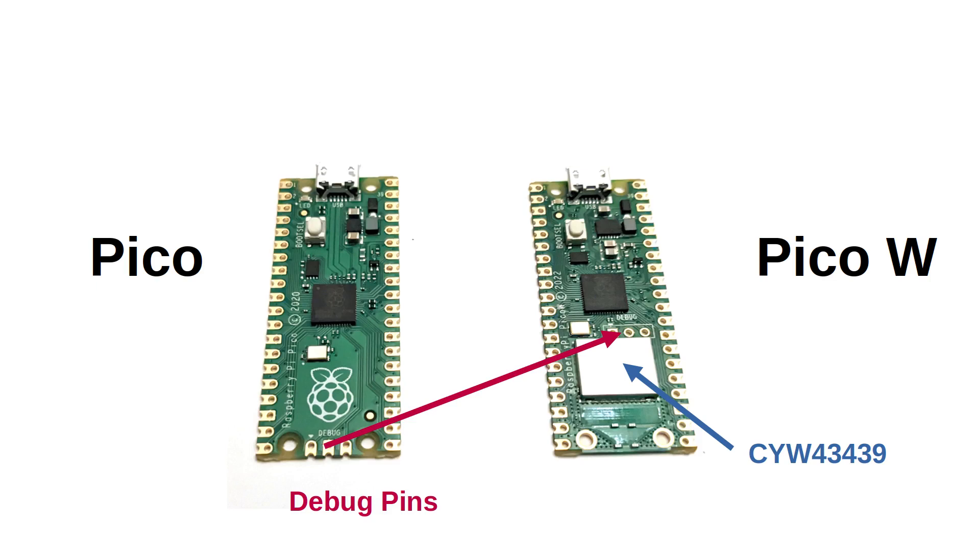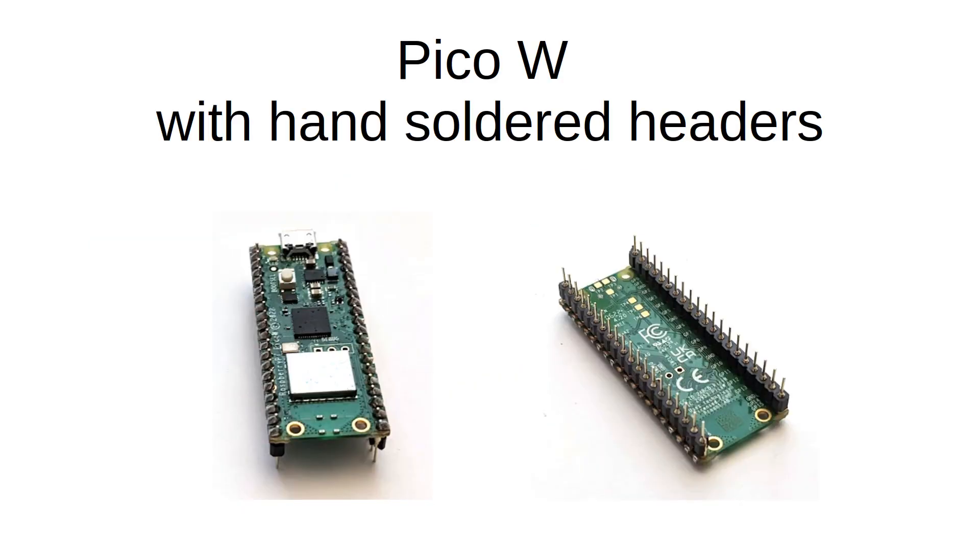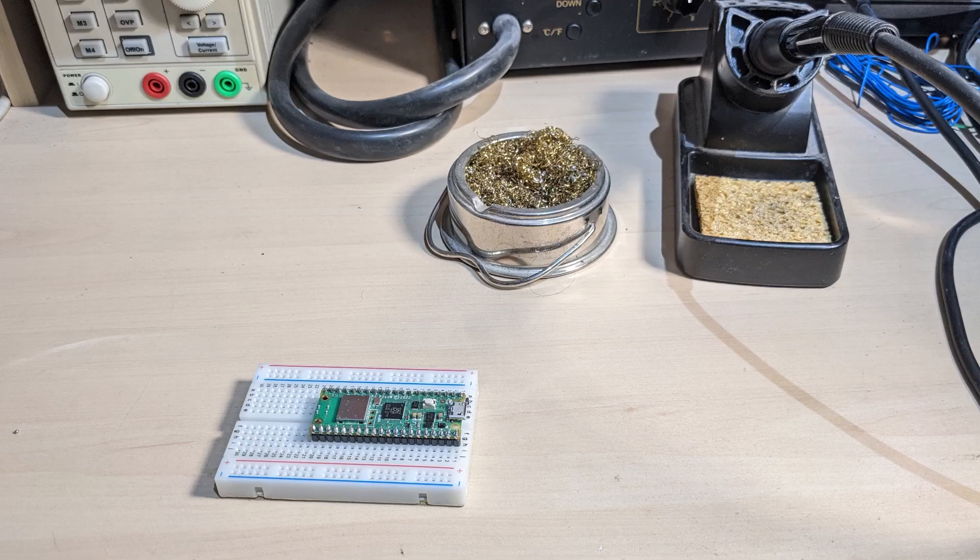There are still no components on the underside of the board and with the castellated edges you can solder this on top of another PCB. However, for most uses you'll want to solder some headers onto it. Soldering isn't too difficult — I've created videos on soldering headers onto a Raspberry Pi Zero and this isn't much different. I suggest you mount the headers into a breadboard when soldering to help keep them in line.